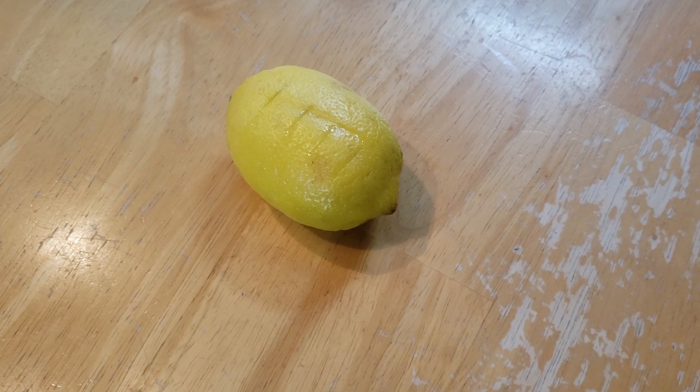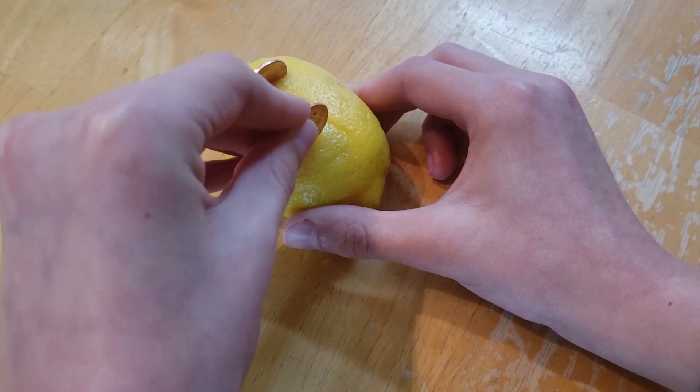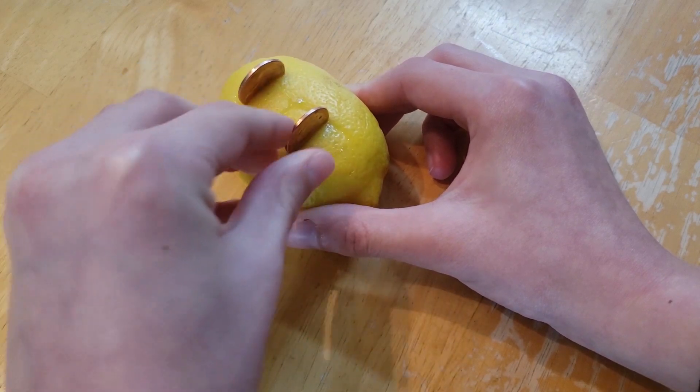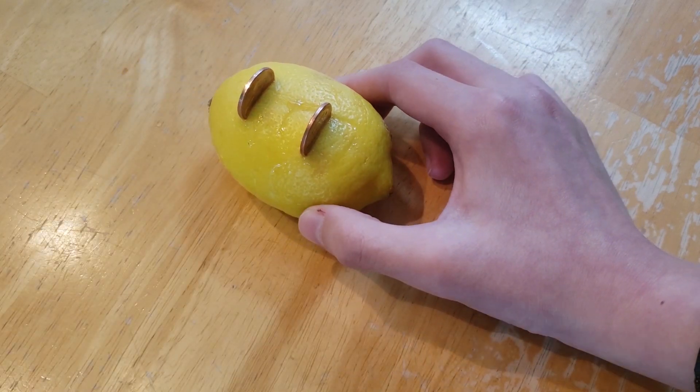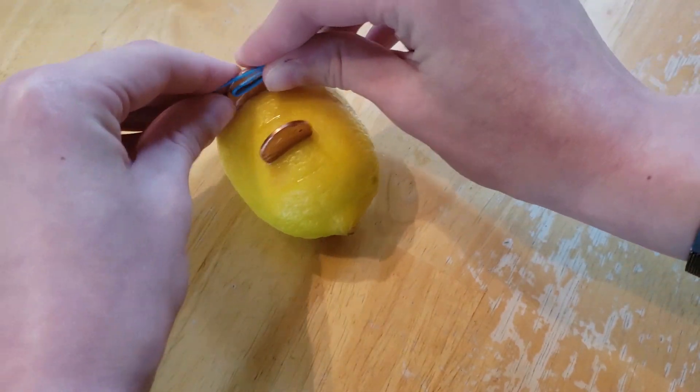In incisions one and three, stick pennies into the holes halfway down. After that, stick plastic-coated paper clips on top of each penny.